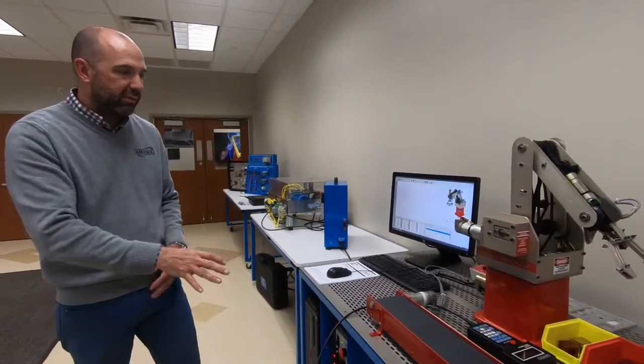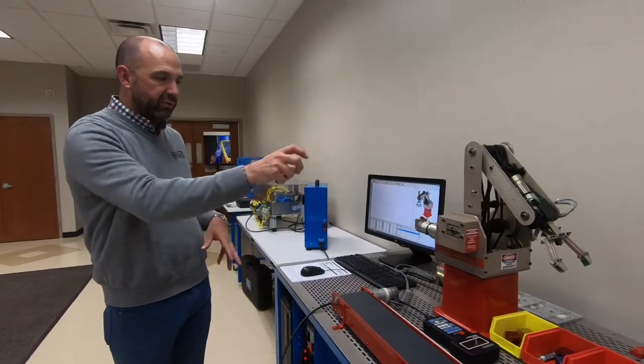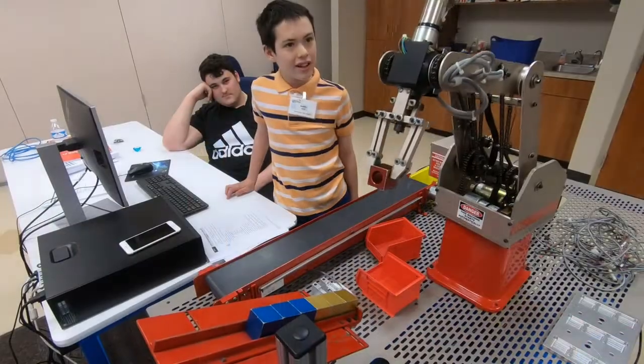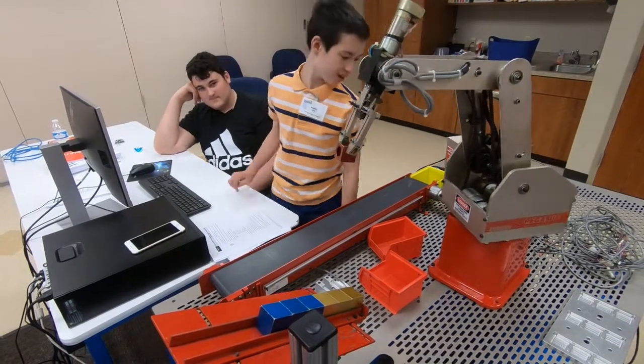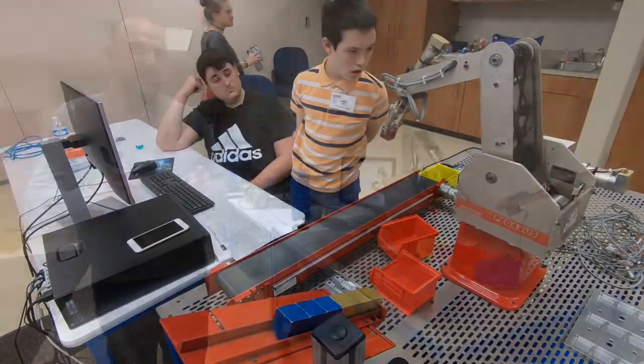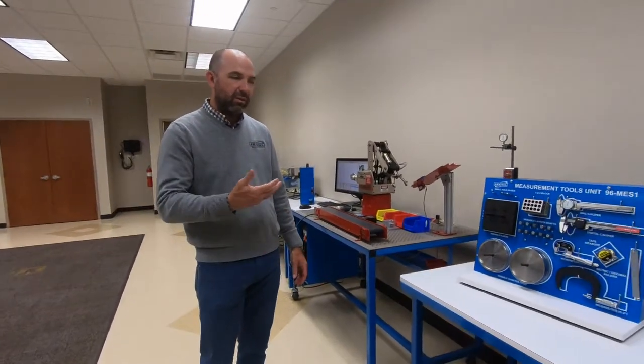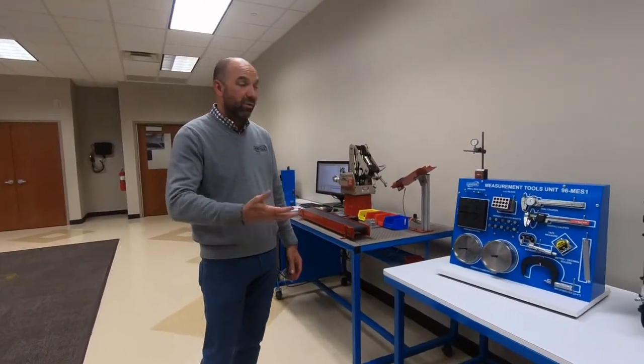After that, they're going to get into robotics. They'll learn to program the system, set up different applications to sort blocks by color or shape, set up feeders, and program the controller.